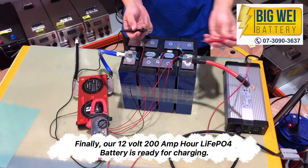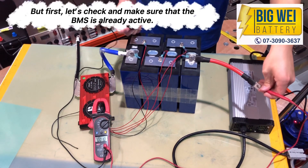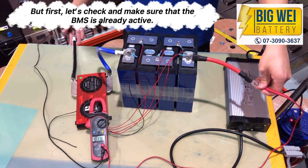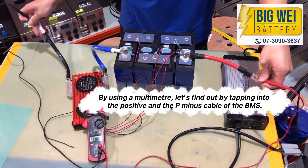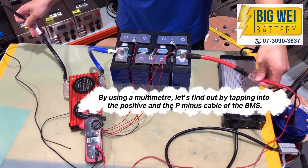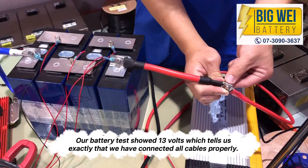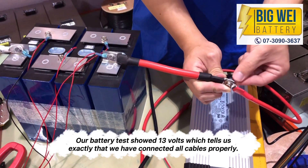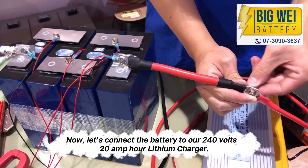Finally, our 12V 200Ah LiFePO4 battery is ready for charging. But first, let's check and make sure that the BMS is already active. Using a multimeter, let's find out by tapping into the positive and the P-minus cable of the BMS. Our battery test showed 13V, which tells us exactly that we have connected all cables properly.